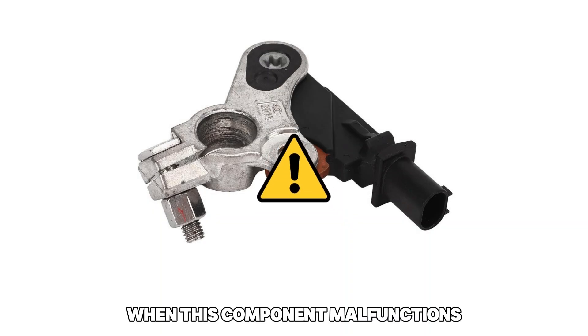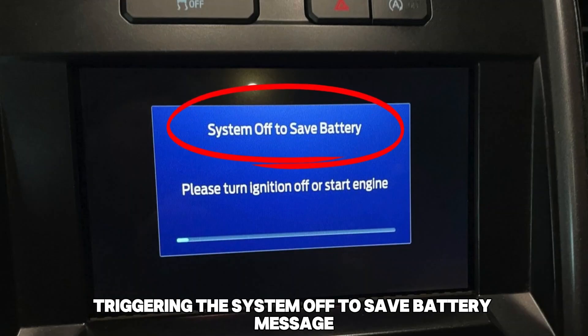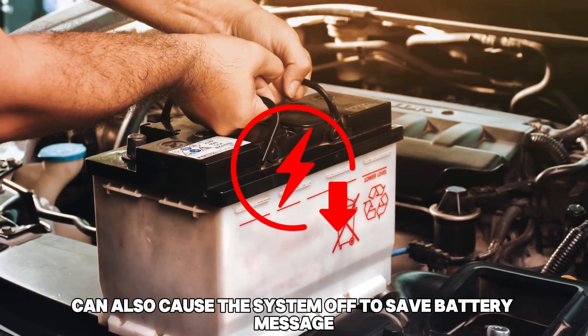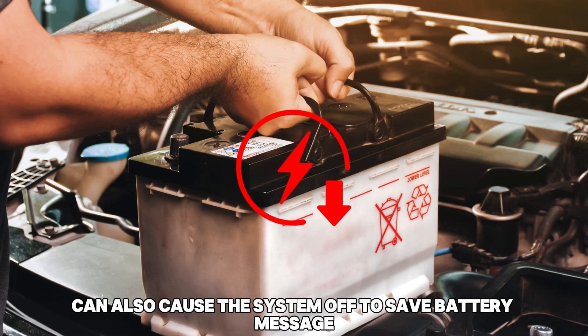When this component malfunctions, it may relay false signals, triggering the System Off to Save Battery message. Low voltage supply from the battery can also cause the System Off to Save Battery message.